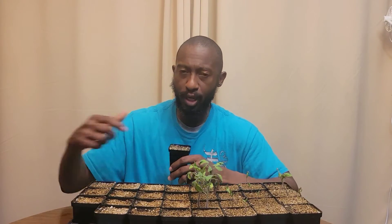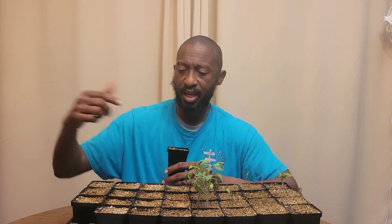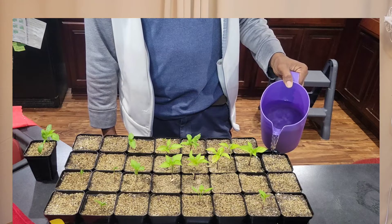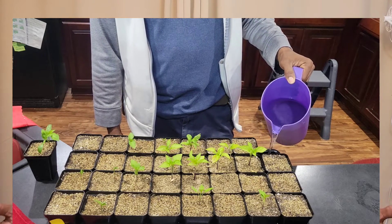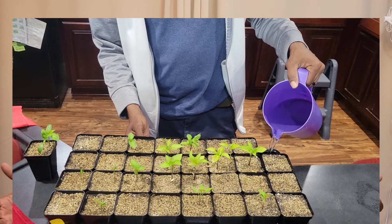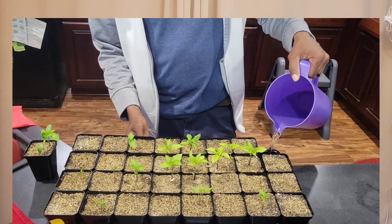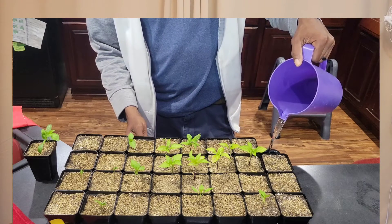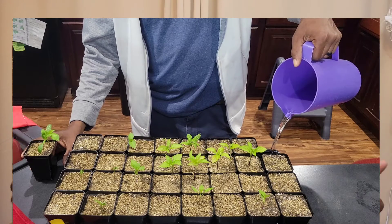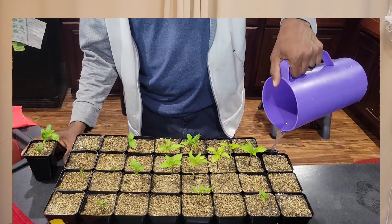Reason number six: do not overwater your seeds. A good approach is to remove a pot from the tray, pour water into the bottom of the tray, then replace the pot and let it sit for about 20 minutes so the soil soaks up what it needs. After 20 minutes, discard the remaining water — you don't want seeds sitting in water. If you overwater your seeds, you're going to get deterioration and rotting of the seed, and you won't get any germination.